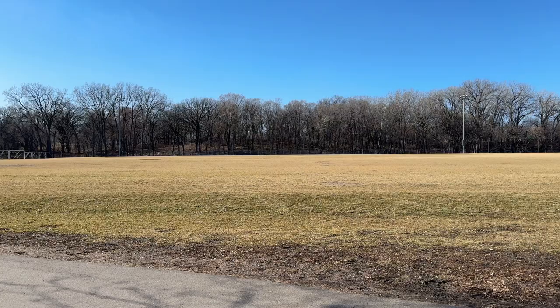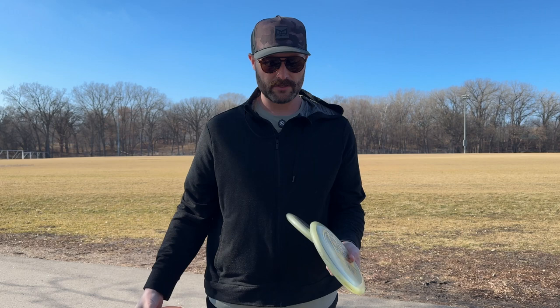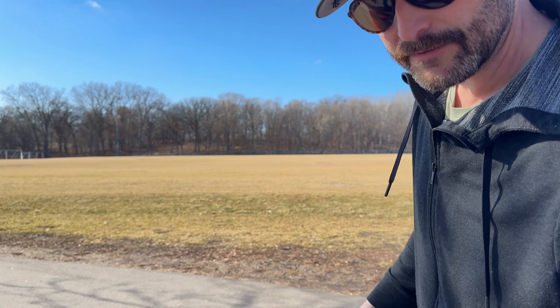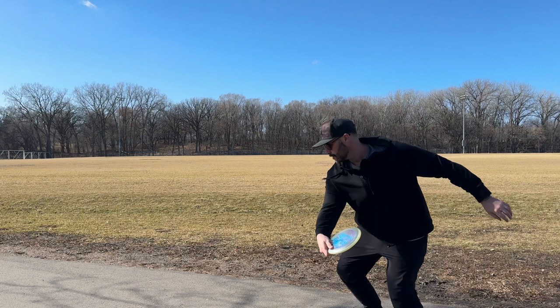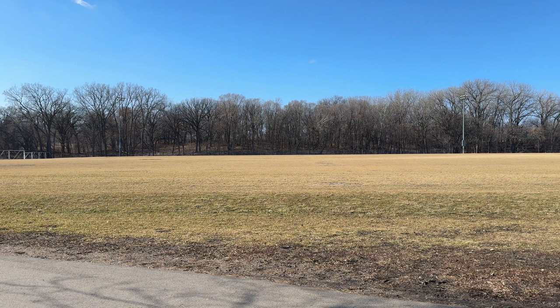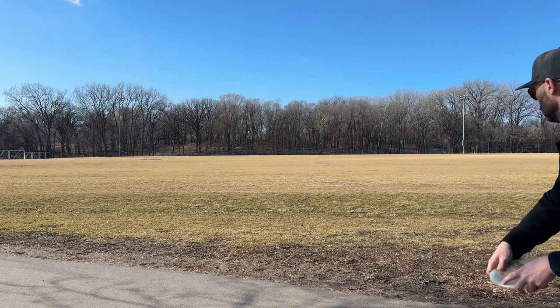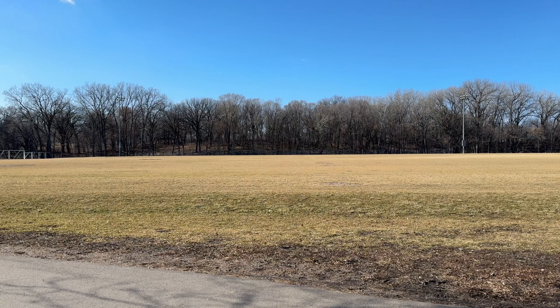Now we're going to move on to my Lunas. These are the two I've been bagging for quite a while, in and out of the bag. And then these are two brand new ones I want to compare. I'm going to throw my two bagged ones first just to get a lay of how Lunas fly into this headwind — it's not going to be great, but this is my go-to one. Should just fall pretty straight down. Happy with that. And this one is signed by Paul, but I don't throw it because I can't find it in leaves. Pretty similar flights.